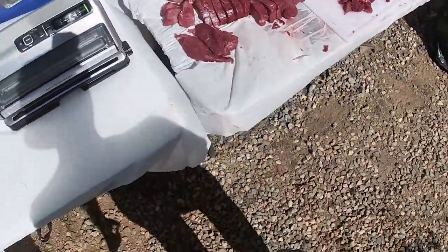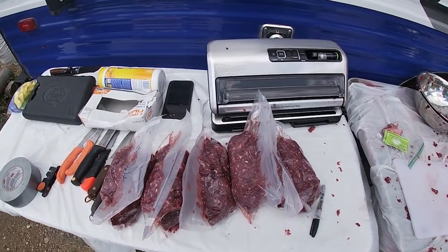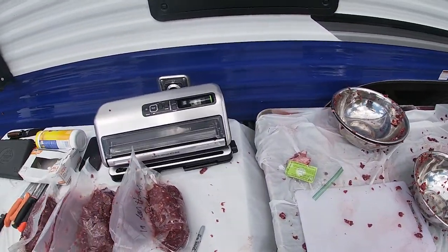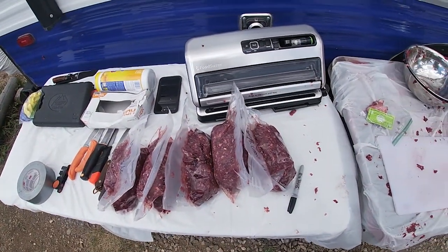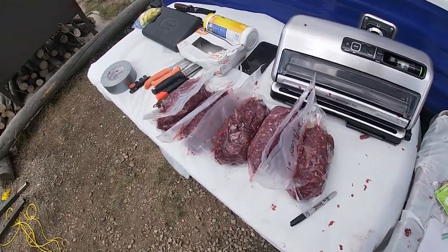That's pretty much the process — I'll go ahead and vacuum seal all that and finish grinding those last couple batches. Just finished up. One person using that technique with a little practice did this whole deer in about two and a half hours, all vacuum sealed. The little campground we're staying at — the host was nice enough to let us bring up a freezer, and we've got that thing full from this year's season.